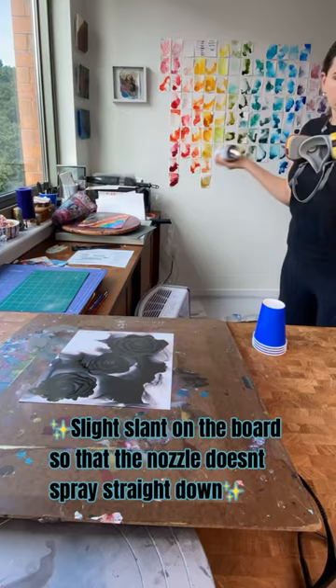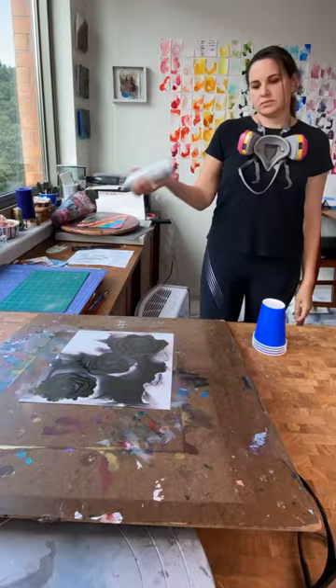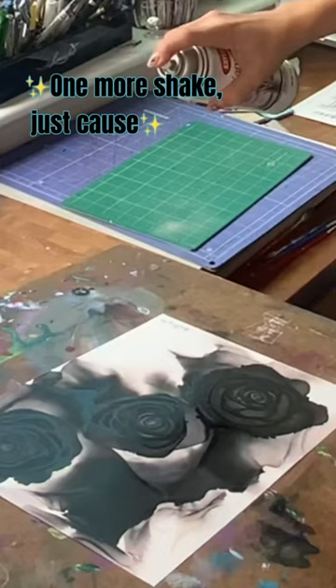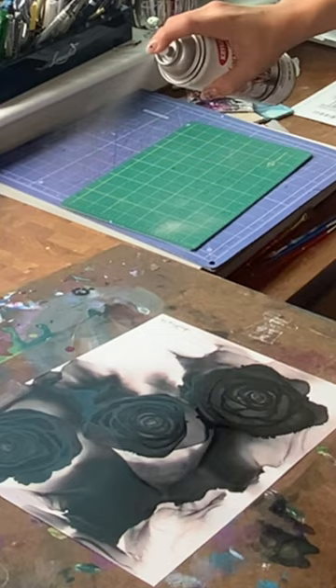One thing is for sure — you're going to have to shake that can, and then shake it some more, and some more. Follow the directions and do not skimp on the shaking. Use your microfiber cloth to wipe away dust. Don't forget your mask and goggles.